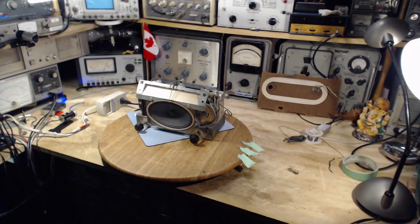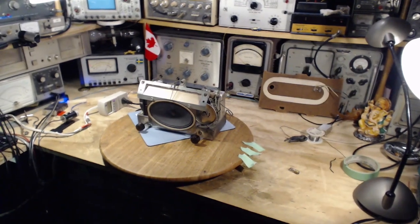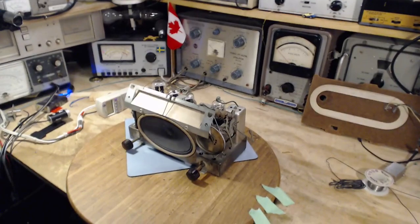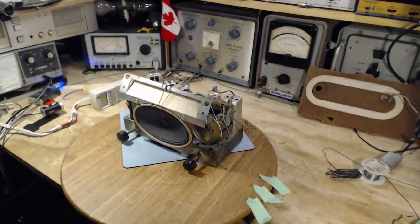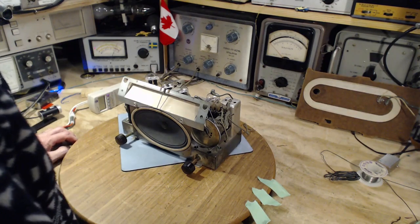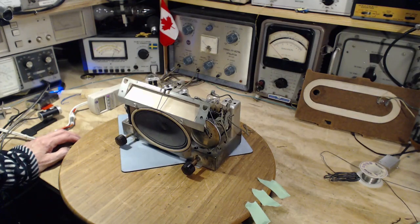Hi, good morning. Thanks so much for joining me here. It's October 13th and this is day three, probably the last day on this radio. What I'm going to be doing today is replace a few capacitors underneath, maybe check a few voltages on it, maybe discover a resistor or two that needs to be changed, and then try to perform an alignment on the radio.